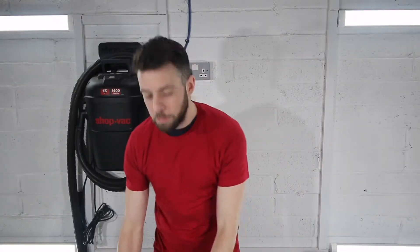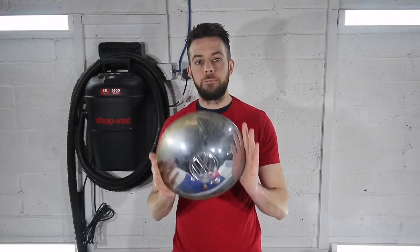Hi, I'm Aaron and welcome back to another episode of Cleaning How To. Today I am going to show you how to clean vintage VW hoodcaps.